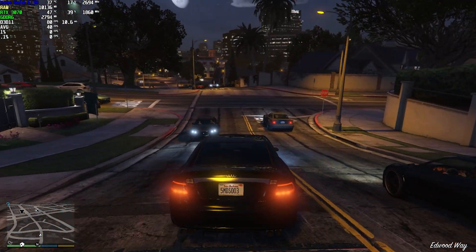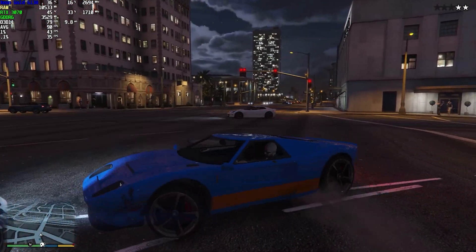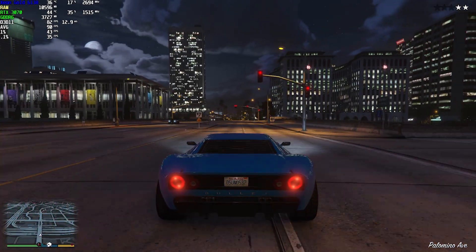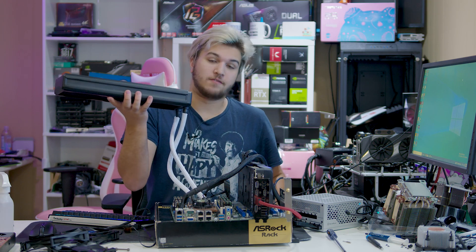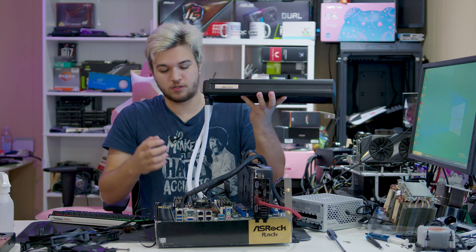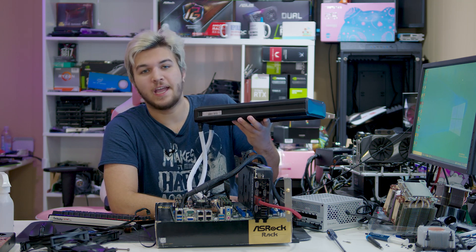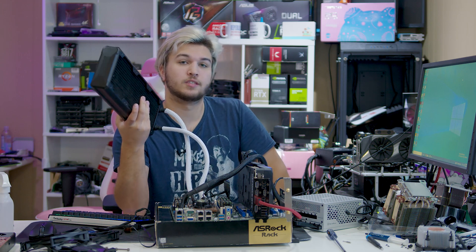This thing is freaking massive. If you happen to have an LGA3647 professional workstation or server CPU laying around and a motherboard with a narrow ILM mounting, then the 690LX from Asetek is right for you. But if you don't happen to have an LGA3647 workstation with a $1,000-plus CPU lying around, I would highly recommend Asetek's other products like the 645LT 92mm AIO or anything else, because they're all really freaking good. I'll be leaving links to some of those in the description below.